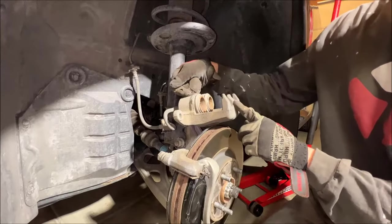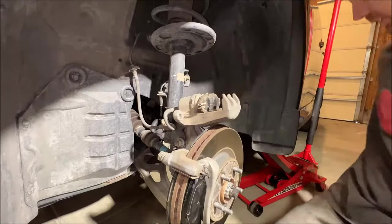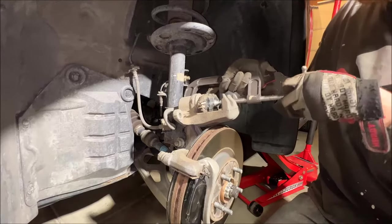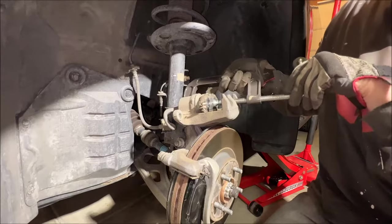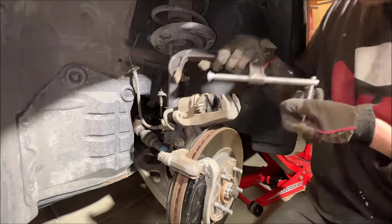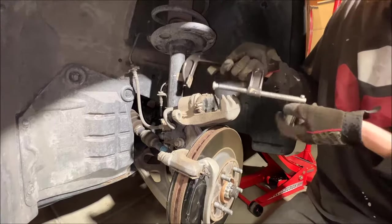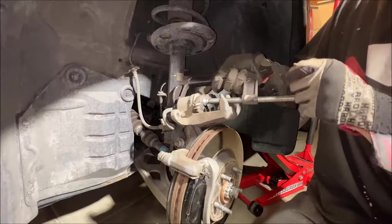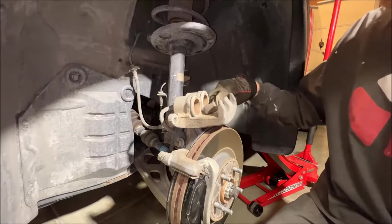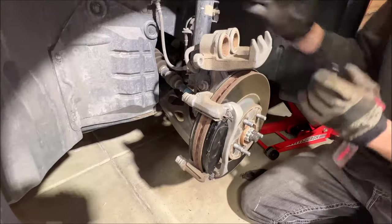Since we're putting on thicker brake pads, our pistons are going to be a little too far extended, so we need to push them back into the cylinder. We're going to use an old brake pad and a C-clamp and just gradually drive these back. You may have to switch from one side to the other — this is dual piston, so you may have to loosen one side and hop over to the other. If you have single piston calipers, this is much easier, but we're living the dual piston life. You don't need a ton of pressure, just enough to drive it back. If you're feeling a lot of resistance, you may have some issues with your caliper. Inspect your boots here — if you don't see any tears, signs of wear, or leaking, you're good to go.